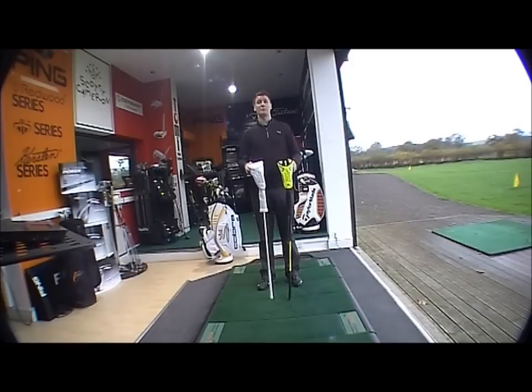Good morning and welcome to the Golfbite Online product testing. This morning we're looking at the brand new 2012 Cobra range of drivers — it's the new ZL Encore.